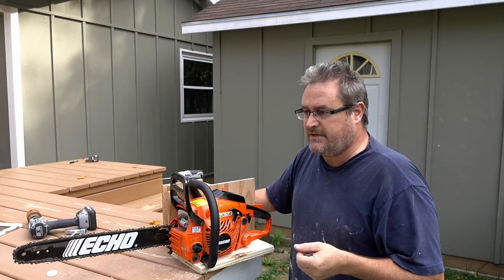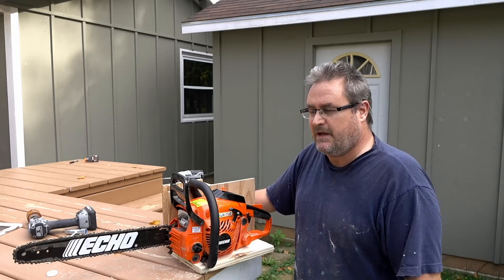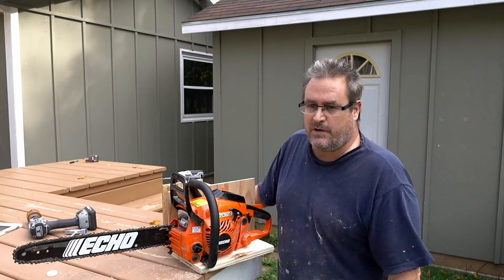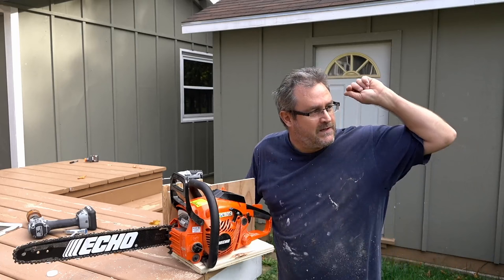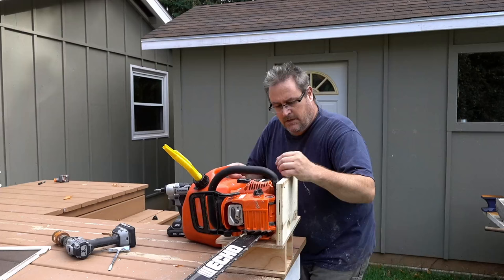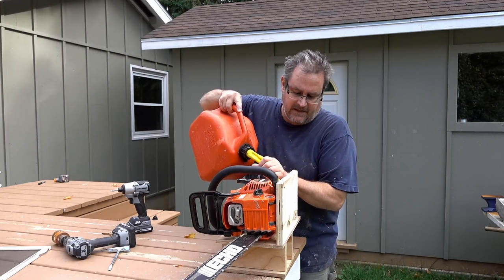Did I think about electric? Actually my first thought was electric, but I couldn't find one that I thought would be durable enough for this kind of thing. And if I'm going to spend the money, I might as well spend a little more and get something a lot more versatile. You don't want to be tied to a cord — this will allow me to go wherever I want, like up to the back to clear some brush. And of course there were no shortage of comments suggesting how it could be improved — but anything can be improved.